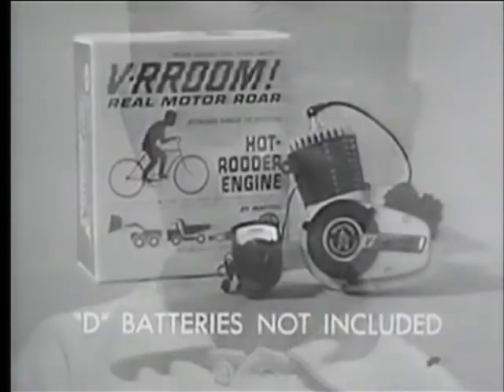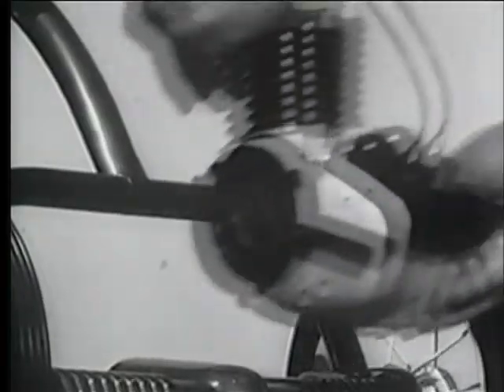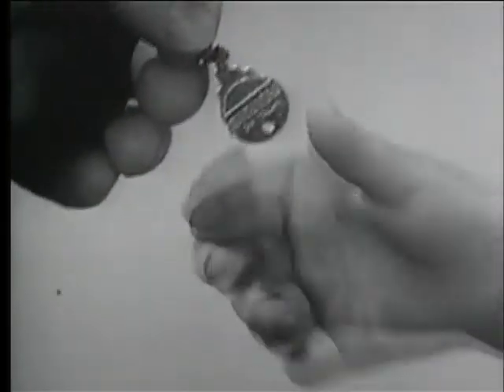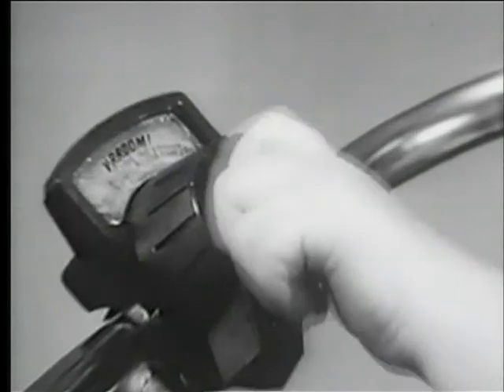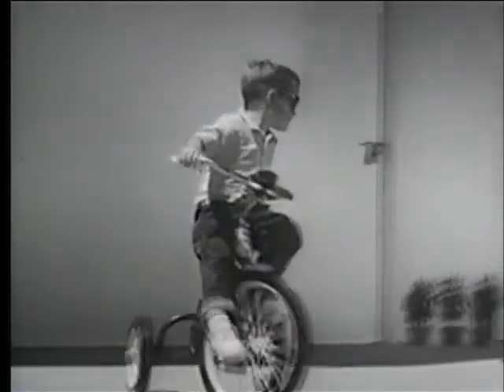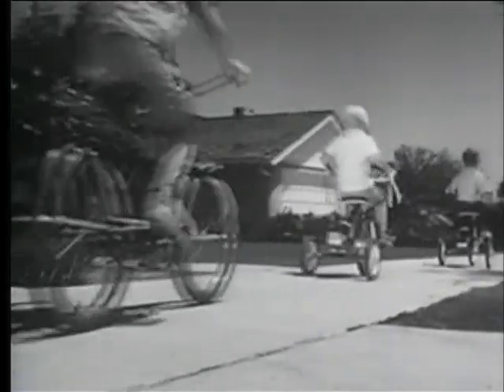Well, you can make it roar with Mattel's terrific new Baroom hot rudder engine. Put it on a trike like this. Or like this. You get your own special key. Start it like Dad's key starts his car. The remote control is up here where it belongs. Sounds like a real engine. Put it on a bike or almost anything that moves.